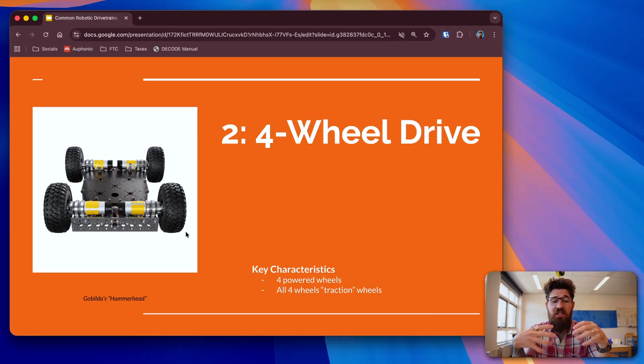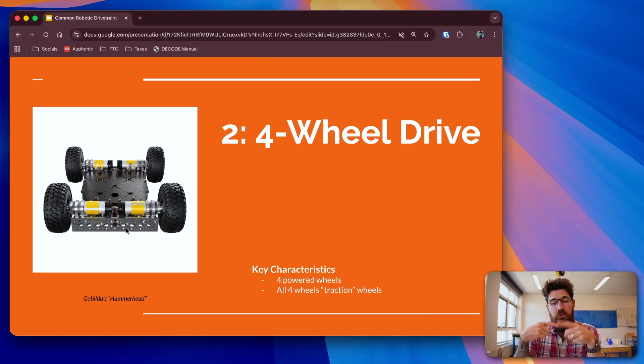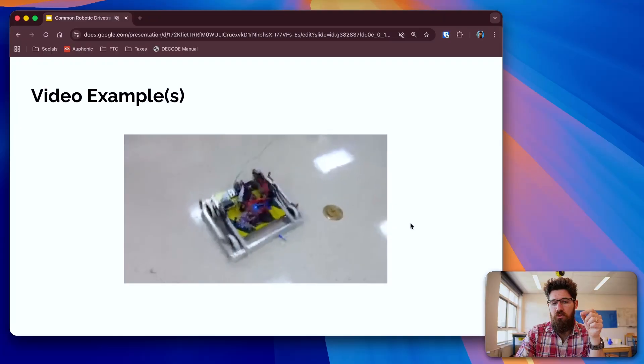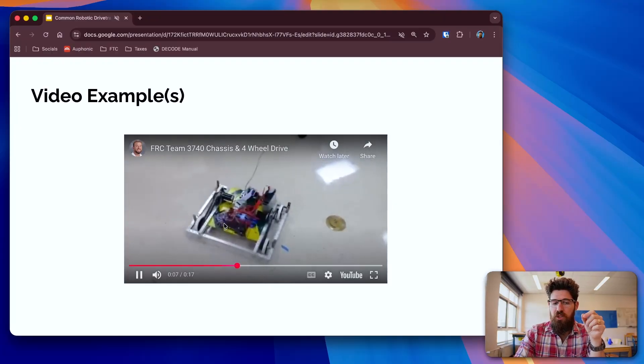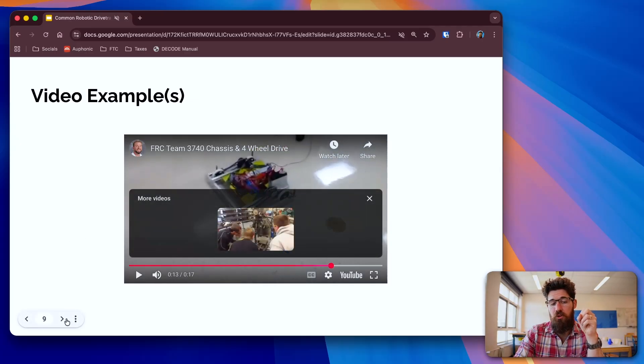The next style of tank drive is a four-wheel drive, where all four wheels are powered. It can either be linked by a chain or have four individual motors, as seen in the Go Build Us Hammerhead chassis example. All four wheels are traction wheels, meaning these wheels are not omnidirectional — unlike an omni-wheel which has small rollers on the side allowing movement left and right, a traction drive will typically only spin forward. You can see there's a little bit of wheel scrub — it doesn't actually turn and rotate very quickly, but it's not bad for going forward and backwards.